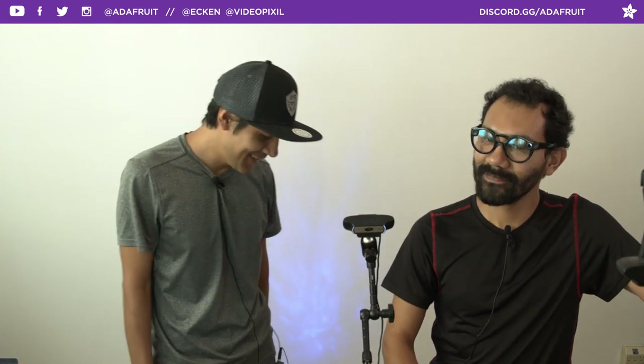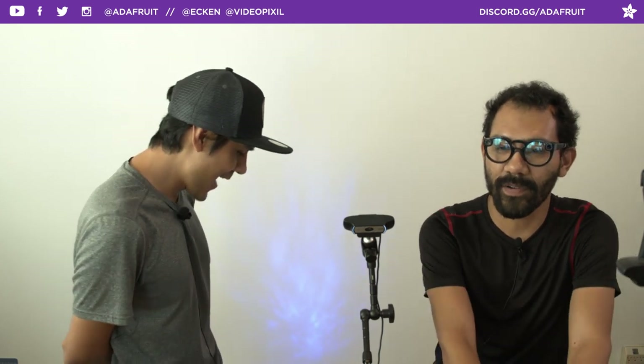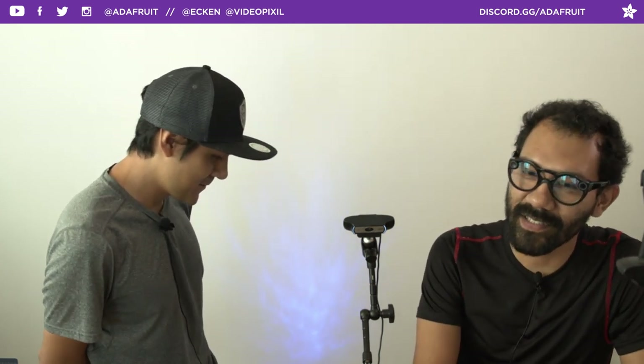Hey, what's up folks, and welcome back to another 3D Hangout. My name is Noel Ruiz, I'm a designer here at Adafruit. And joining me every week is Pedro Ruiz, Creative Tech here at Adafruit. Every week we come to share 3D printed projects featuring electronics from Adafruit. This is where we combine 3D printing and DIY electronics to make inspirational projects.